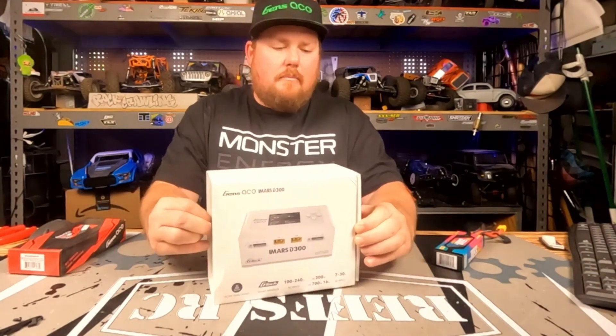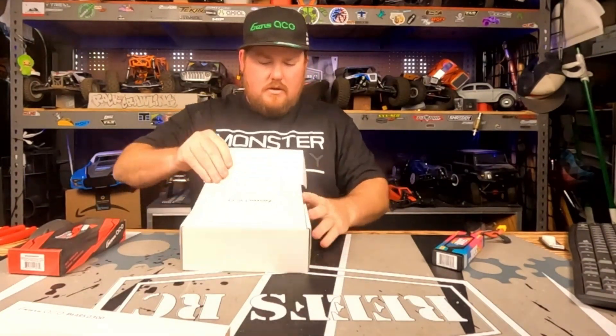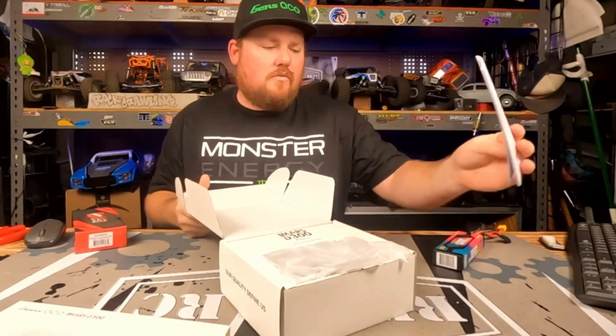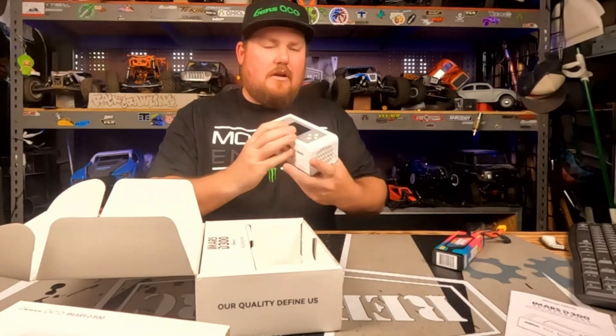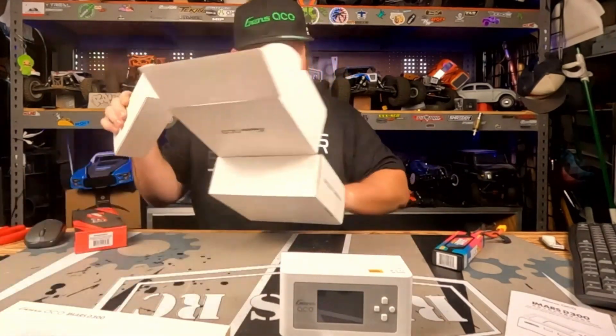Let's see what you get in the box. On top you have your instruction manual. I've been running the dual iMars for quite some time so I don't need to check that out. You get your D300 charger right there and we have a little G-Tech accessory pack.